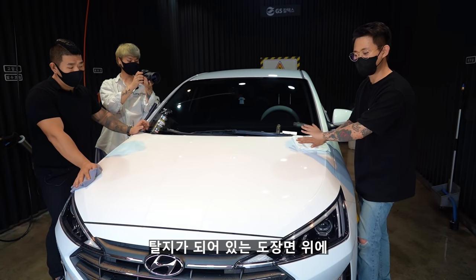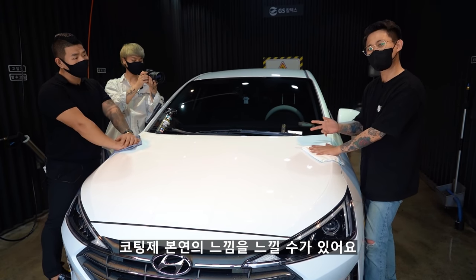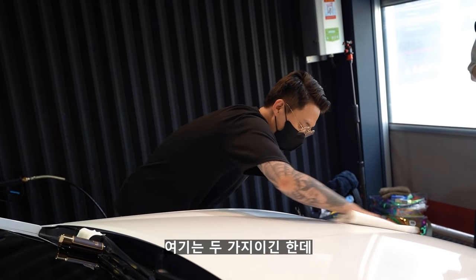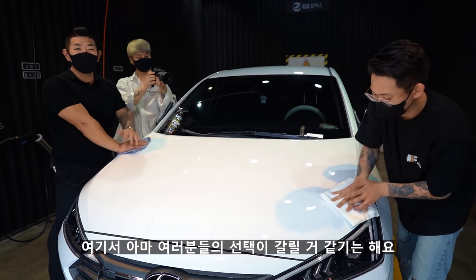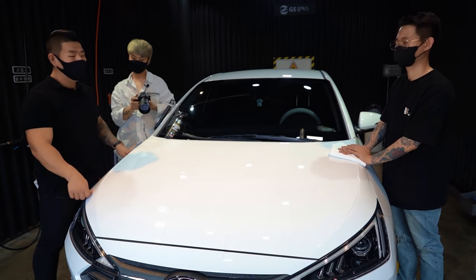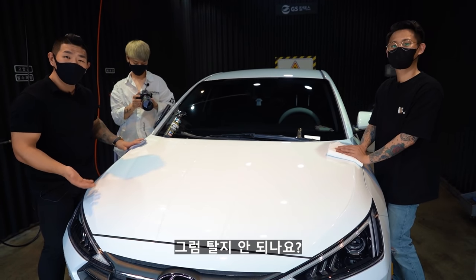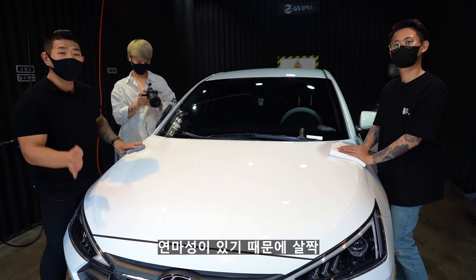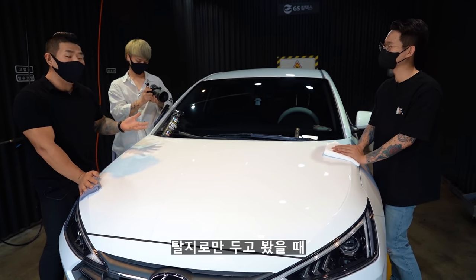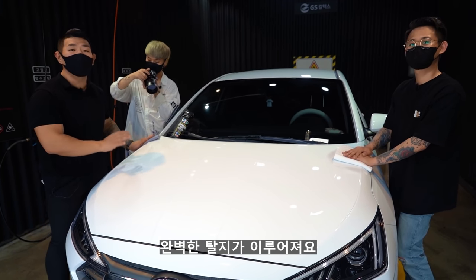습식 페인트 클렌저를 사용하고 탈취된 도장면 위에 이 코팅제를 사용해보니까 코팅제가 굉장히 잘 펴발리고 잘 닦이고, 코팅제 본연의 느낌을 느낄 수가 있어요. 건식 페클은 탈취가 완벽하지 않기 때문에 알코올이 들어간 실제 탈취제를 한 번 더 써줘야 완벽한 탈취가 이루어져요.